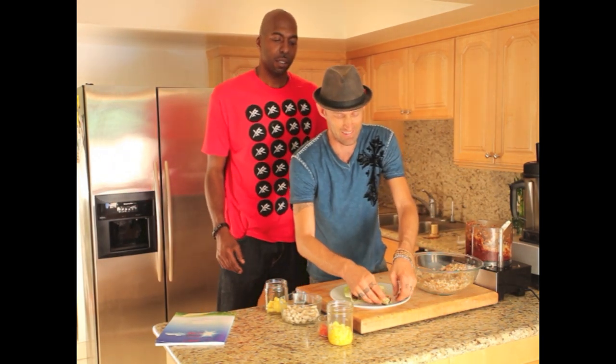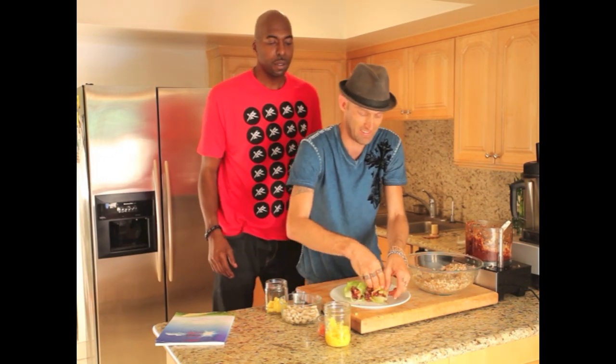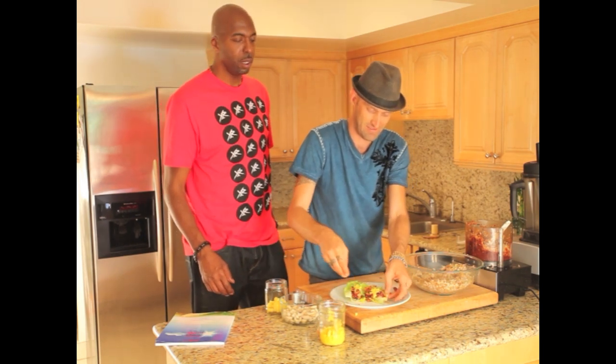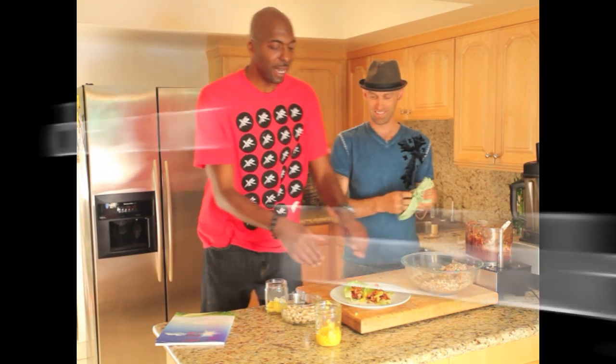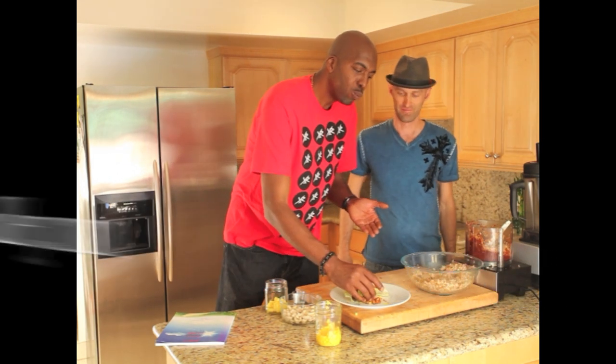We've got 30 seconds. We're going to put some pineapple on here. I just wanted to see if he can make it in nine minutes — he is now at nine minutes. And we're going past 10 minutes, sorry folks. Chef B-Live, John Sally — that's how we do it.